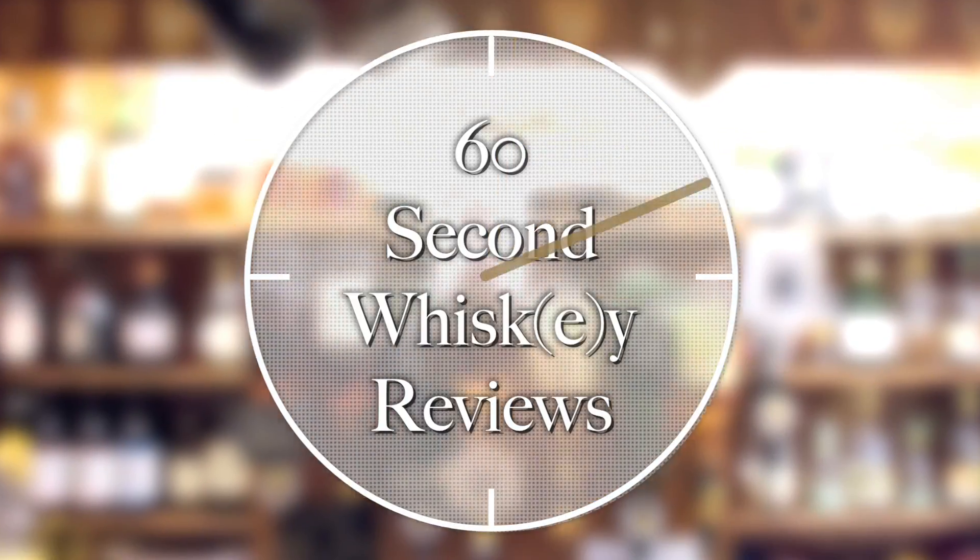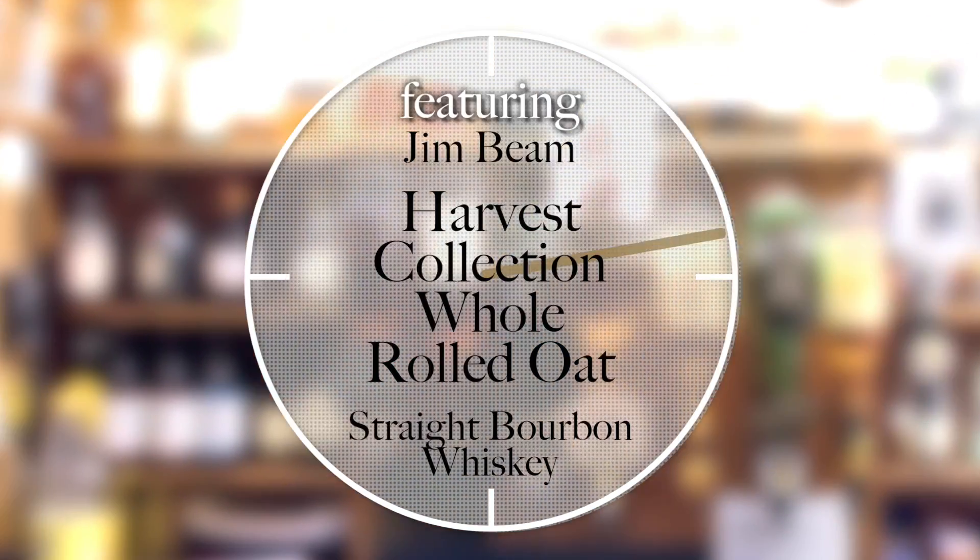Give me 60 seconds and I'll tell you about Jim Beam's Signature Craft Harvest Bourbon Collection, Whole Rolled Oat Straight Bourbon Whiskey. Hello fellow whiskey lovers, I'm Ari the Whiskey Guy. Welcome to another 60-second whiskey review. This is review number 45.